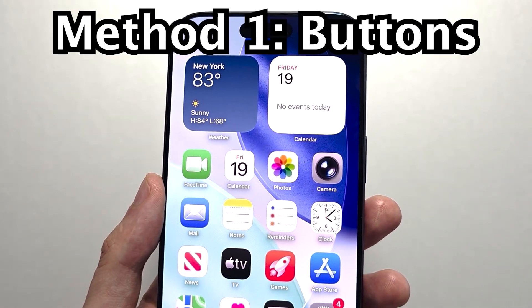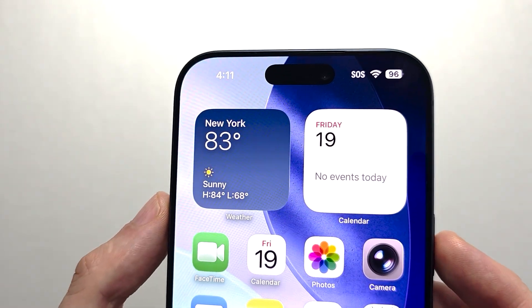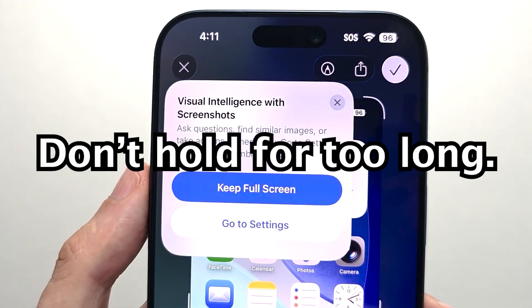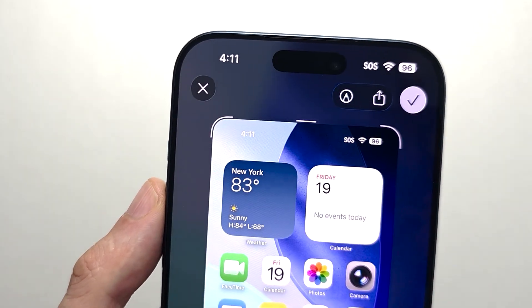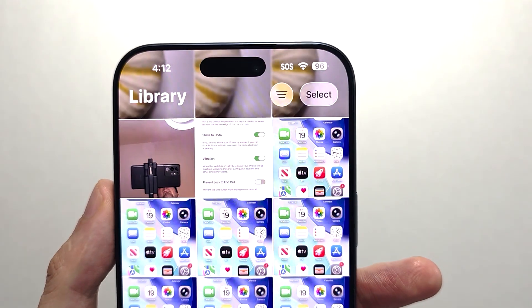So for the buttons, you're going to press two at the same time — volume up and the side button. Press at the same time. For me, I have a prompt to visual intelligence, so I'm going to keep it full screen. Now, if you're done with the screenshot, you're going to swipe up. The screenshot's in photos.